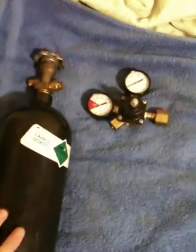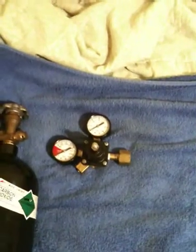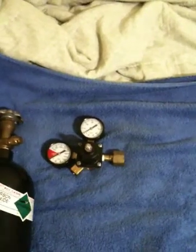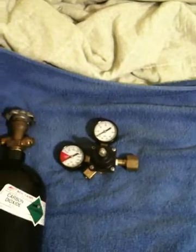This over here is a compressed gas cylinder of CO2. A regulator I found that I'm going to try to convert over to use with that. When I figure all that out, I'll try to get a video on here to show you how to do that and tell you where I got these parts. They're pretty cheap — I was able to find them pretty cheaply.